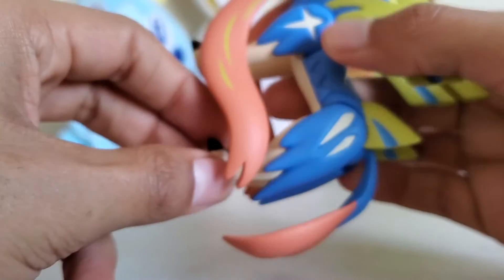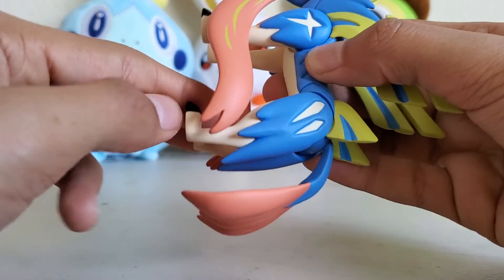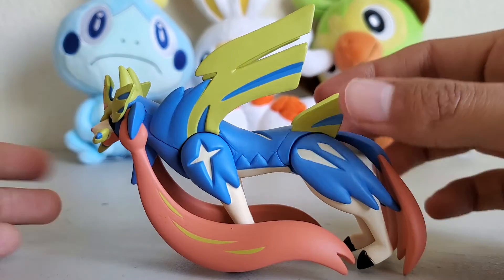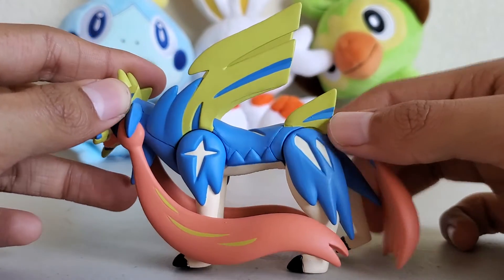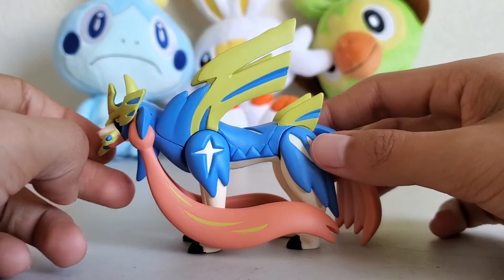Points of articulation — the legs are really the only thing that can articulate, and it's limited articulation at that, because the tail prevents the legs from moving too far back.